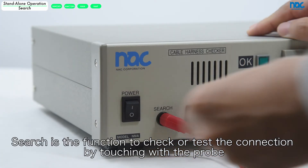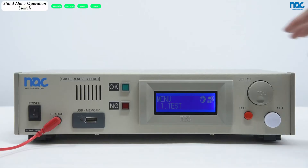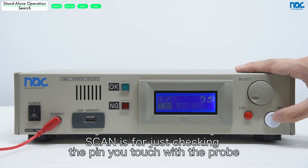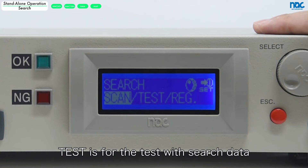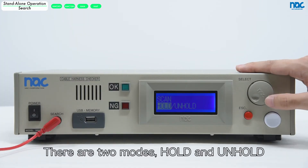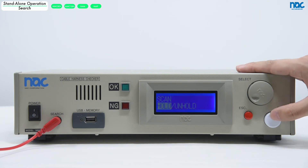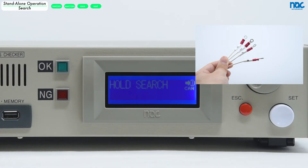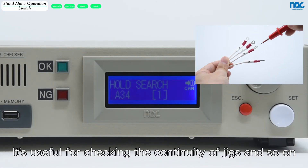Search is a function to check or test the connection by touching with the probe. Scan is for just checking the pin you touch with the probe. Test is for the test with search data. Let's check scan. There are two modes: hold and unhold. You can choose whether or not to keep the last pin touched on the display. It's useful for checking the continuity of jigs and so on.